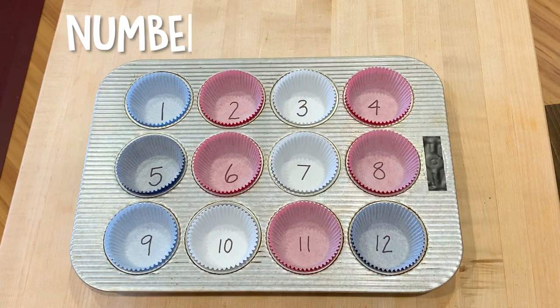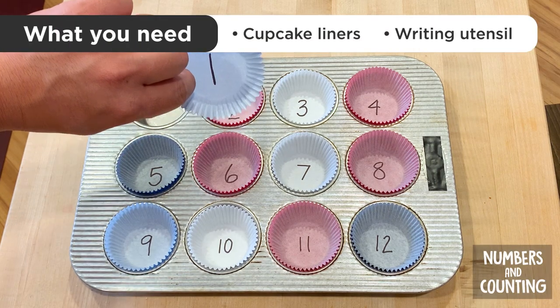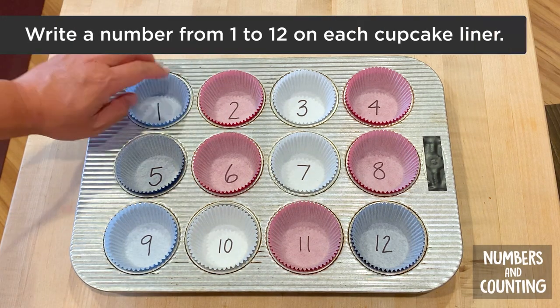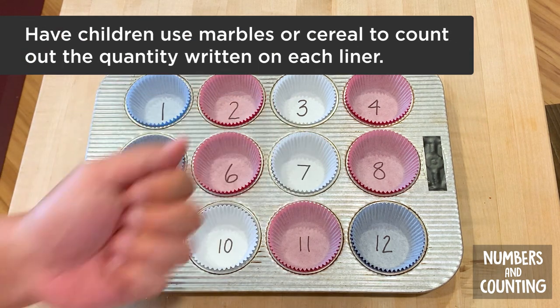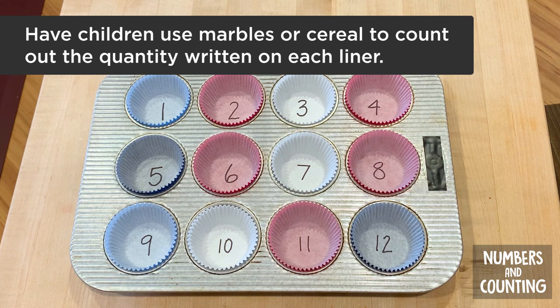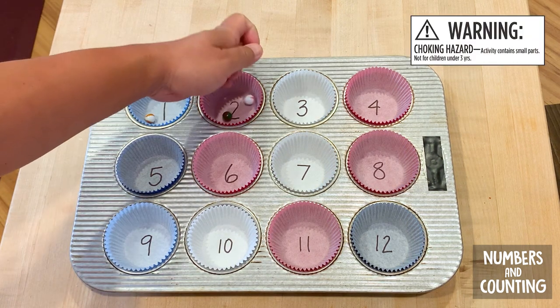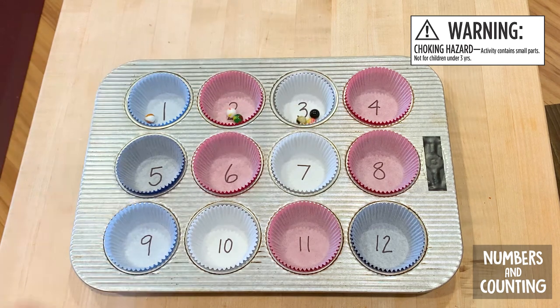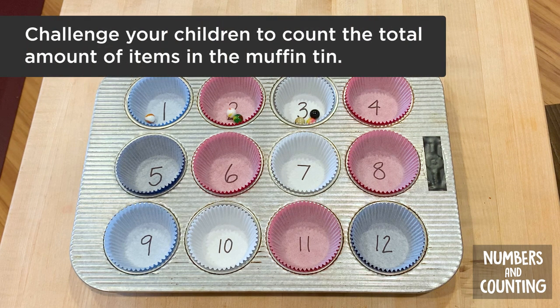Number two: create a numbers and counting activity. Use cupcake liners to create a fun counting activity. Just write the numbers one through 12 on cupcake liners and pop them into your muffin tin. You can use marbles or your kid's favorite crunchy cereal and have them count out the quantity that matches the number written on each liner — one, two, three, and so on. If they're using their favorite crunchy cereal, they can eat their snack at the end. A fun challenge is to have them count the total number of snacks in the muffin tin.